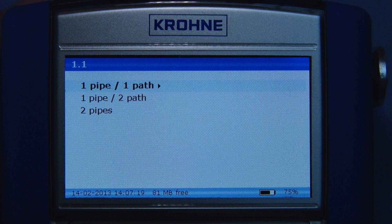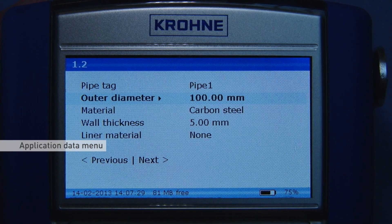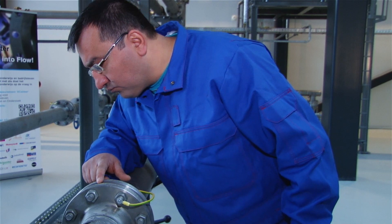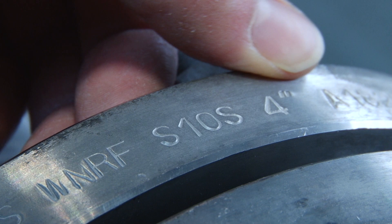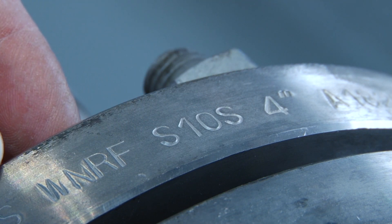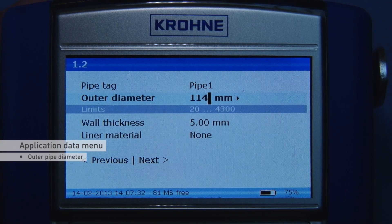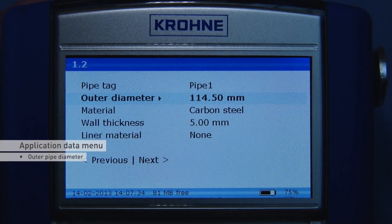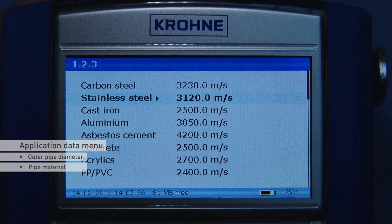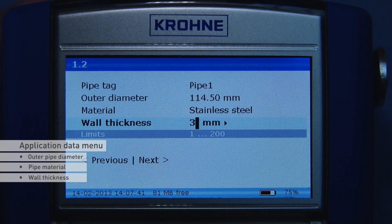Press next to continue to the application data menu. In this menu, you have to enter all application data. You can use the scheduled data in combination with the delivered database included on the memory stick to find out about the process parameters. Enter the outer diameter. Select the pipe material from the list and enter the wall thickness. If present, enter the same data for the liner.